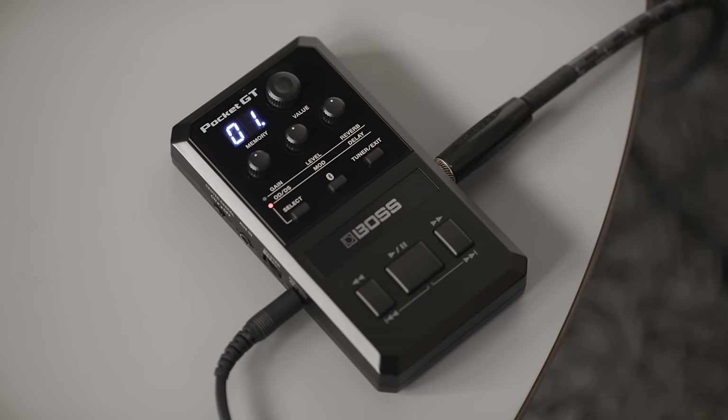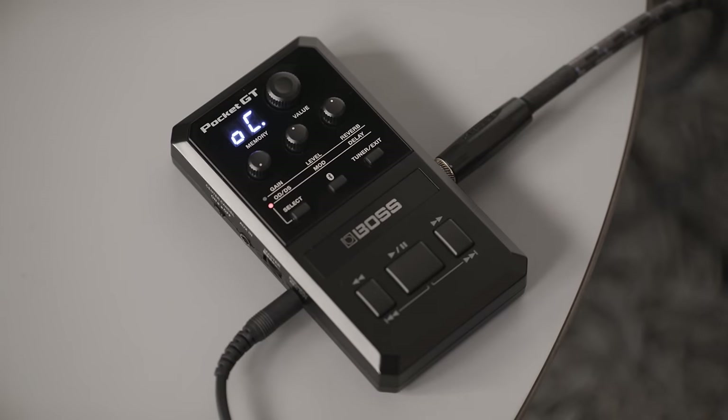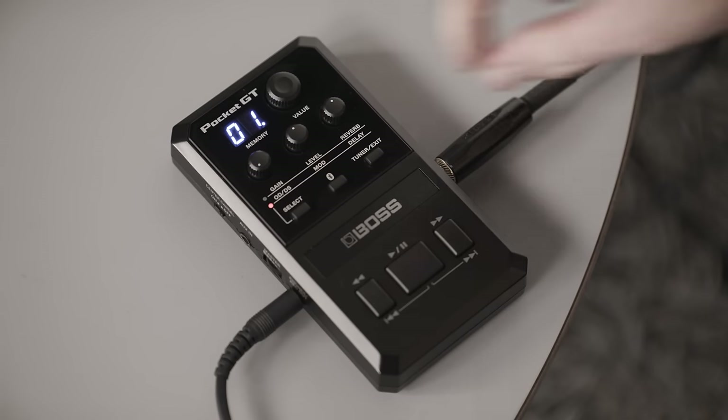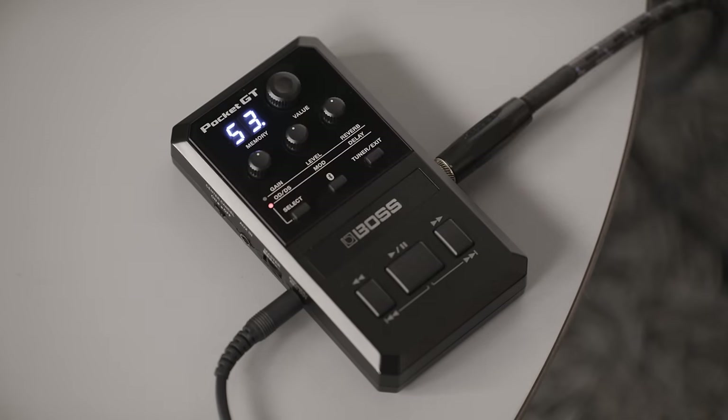If you turn these down all the way to the left, the effect will default to its preset value. If you turn it up one click, it will actually turn the effect off. Then as you turn it up further, it will increase the amount of the effect. This is the same for modulation and delay.